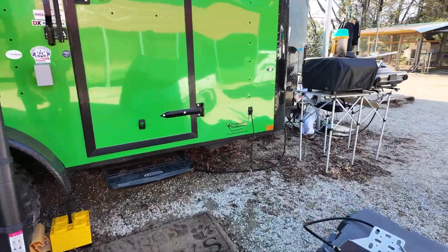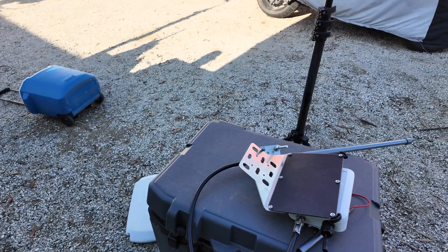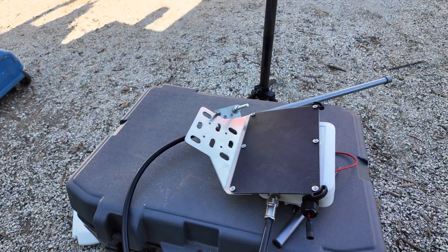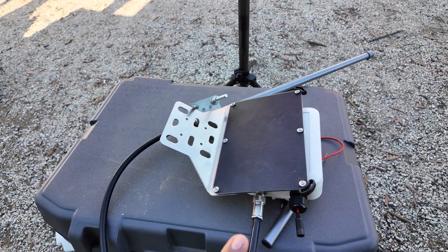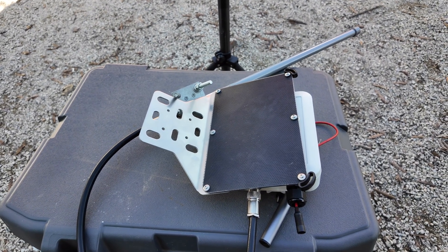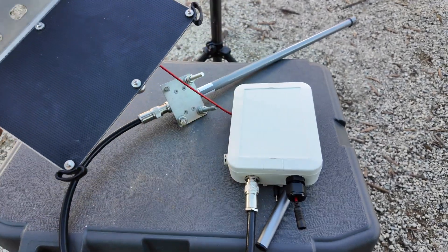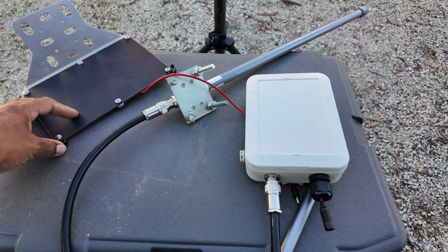Hey guys, thanks for stopping by to see what I'm up to today. We're looking at a Meshtastic system — this bundle of stuff, all jumbled up, that I have deployed. Nobody say it won't work, because it has been working up on top of my chameleon mast.